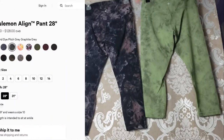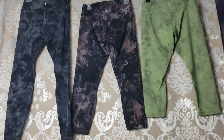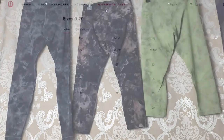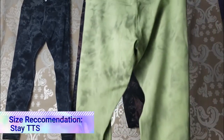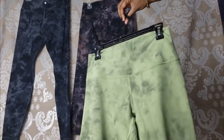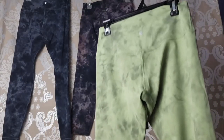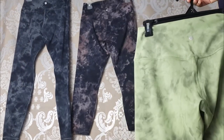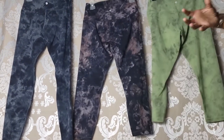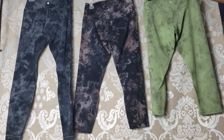As you can see, I definitely like the diamond dye collection Lululemon has come out with. If you're new to Lululemon and don't know what size to get, I'd highly recommend checking their sizing chart. My recommendation for the Align Pants: stay true to size. I know some people size down, but from my experience, the Align Pants stretch out over time and then you're left with leggings that are too loose. So stay true to size — these are expensive leggings and you don't want them stretching out on you.